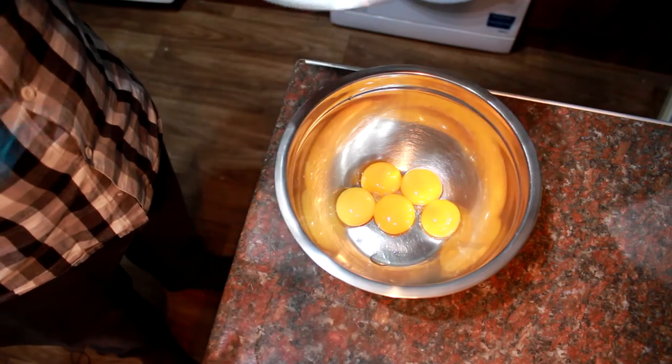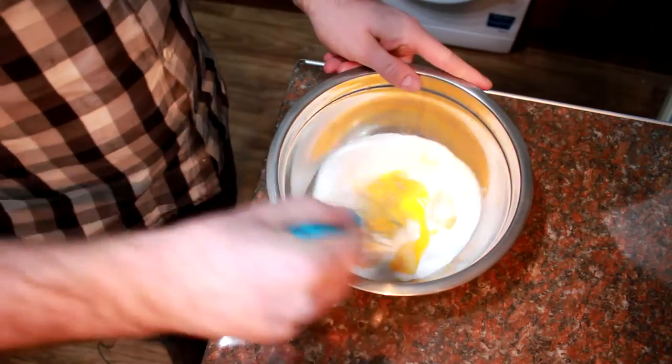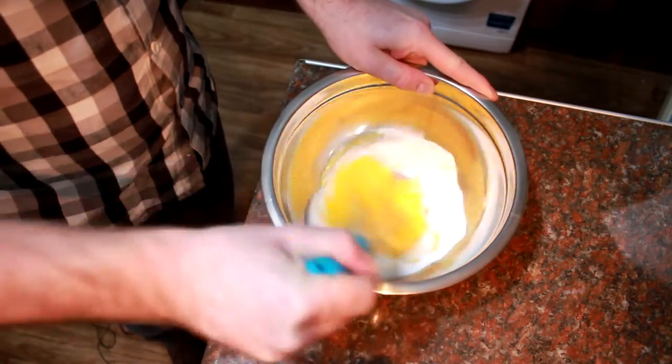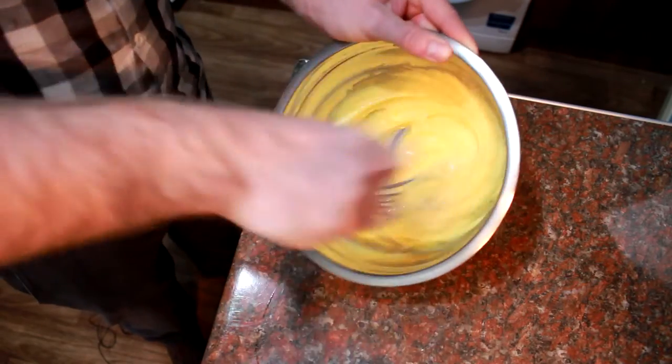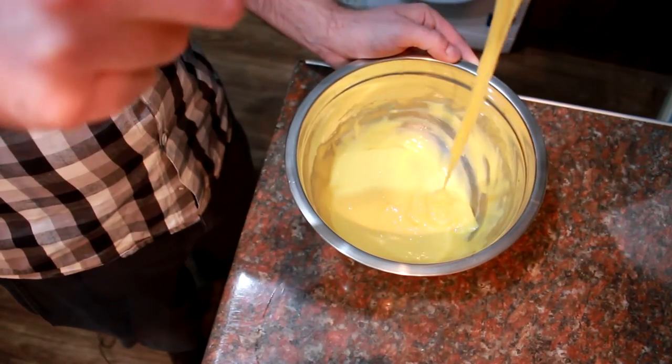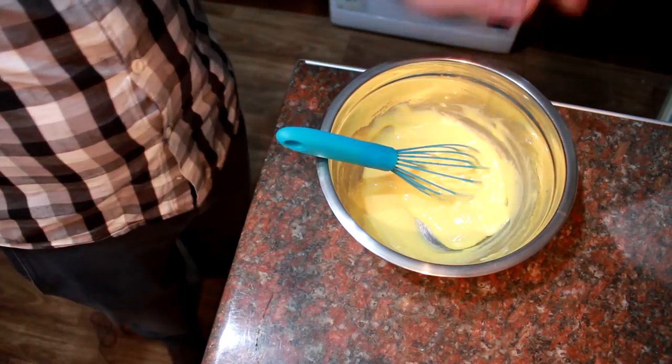Whilst that's coming to the boil, take your sugar and your egg yolks and mix them together until you get a nice fluffy paste and all that sugar has dissolved through the egg. You want nice thick ribbons just coming off it like that — and that is ready for the milk.